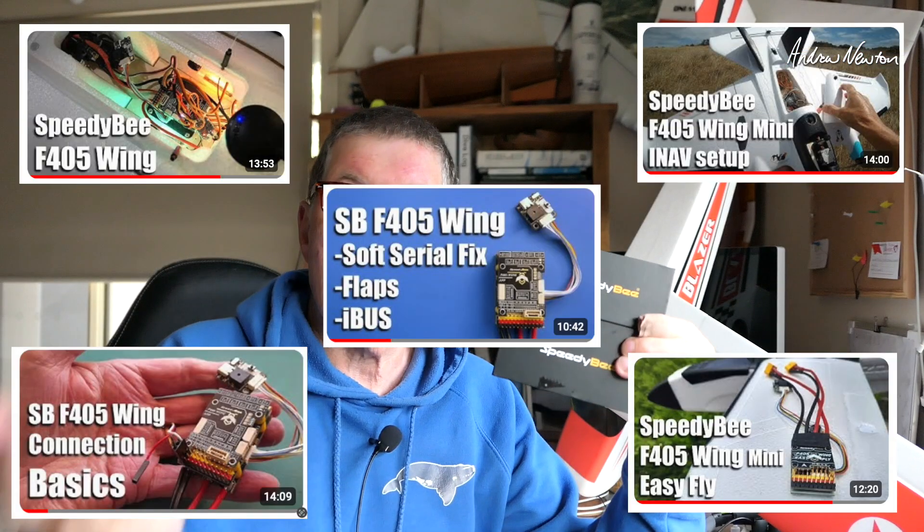Greetings folks. Banggood have very kindly sent me a SpeedyBee F405 Wing board and a SpeedyBee F405 Wing Mini board. I have done videos on them before and I'll put links to all those setup and connection videos in the description.